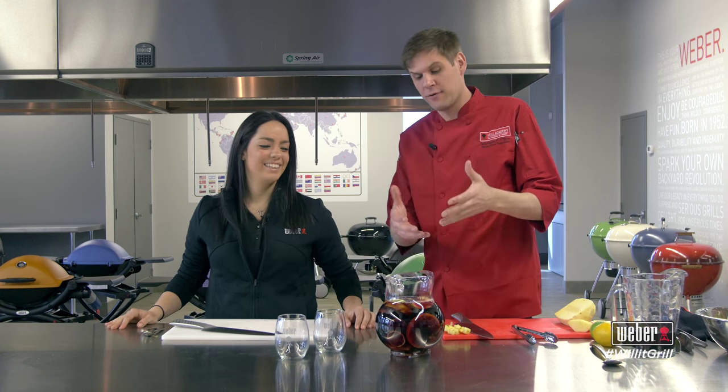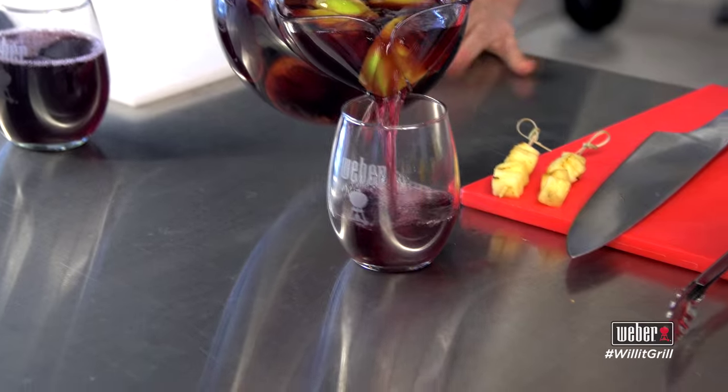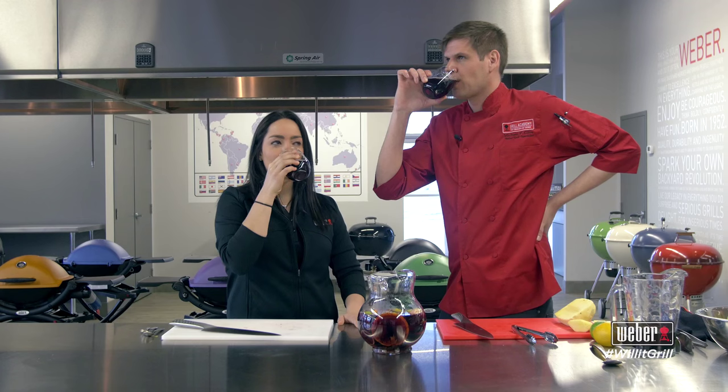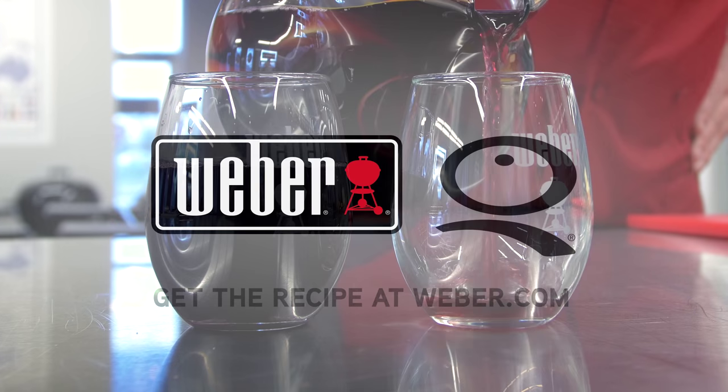For a perfect sangria! Here we have it — Daphna and I have composed a grilled fruit sangria. We would never serve something like this to our guests without trying it first. And there you have it — will it grill? Absolutely, it will!